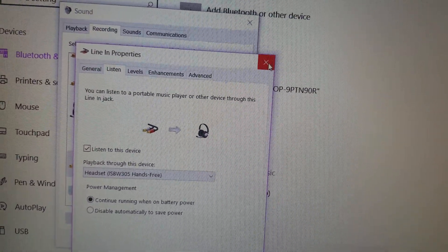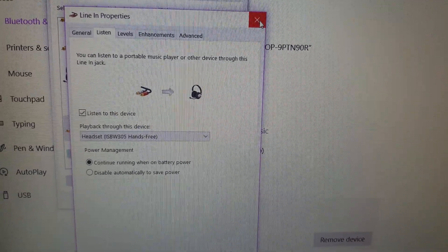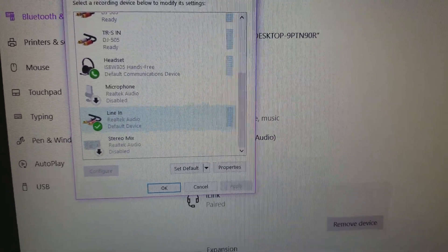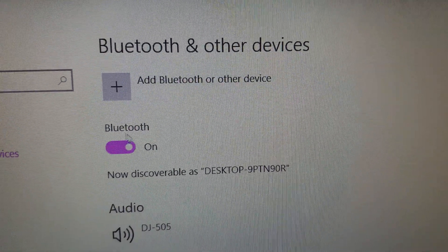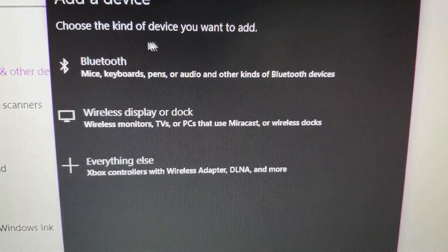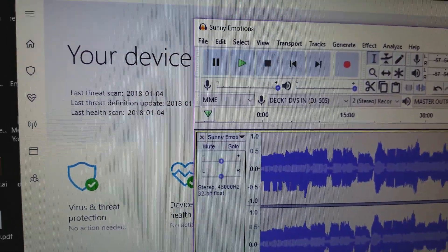I just changed my whole system settings, but you can set the default device and change it right there. If you don't know how to add Bluetooth in Windows 10, just go into your Settings, add Bluetooth, and click through to find your speaker. Mine's already hooked up, so we won't bother with that.